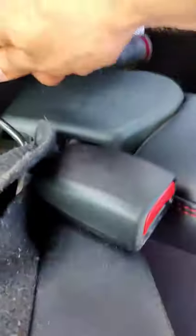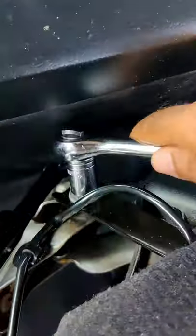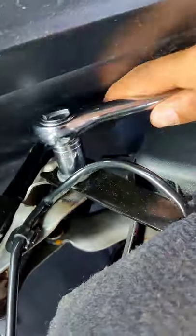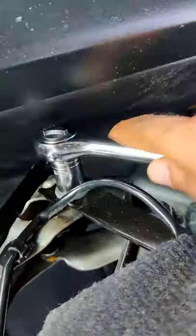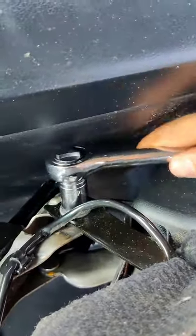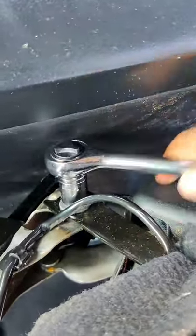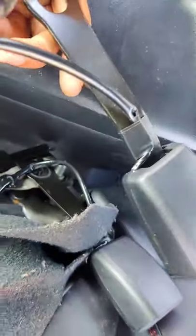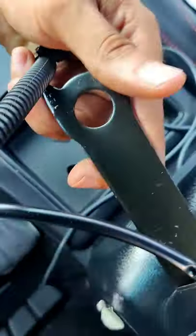You're gonna use the same device — mind you this is the seat belt — you're gonna use the same device right here, just go like that because the seat belt was attached there. Keep doing it until it comes off. Once this comes off I'm gonna take it off right now — you just replace it with the new one. Same thing, you just put it right here and you should be fine.